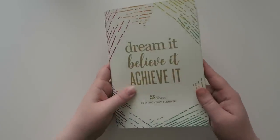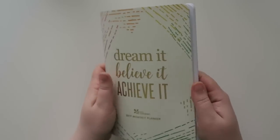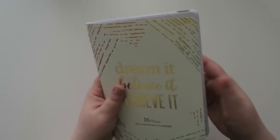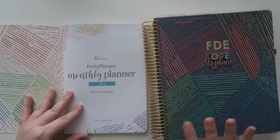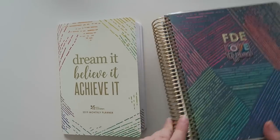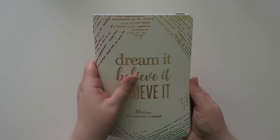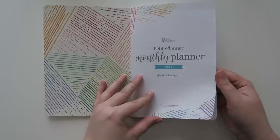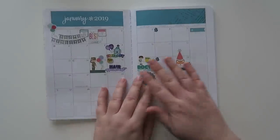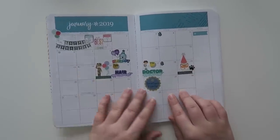So this is the Erin Condren 2019 monthly planner. I believe these are called the petite planners — just a bound flexible planner. It's a lot smaller than the regular life planner, and I really like these. It's nice because you could throw it in your bag, put it in your drawer at work, or leave it on your desk. I did a video on this a while ago and I really like this one.